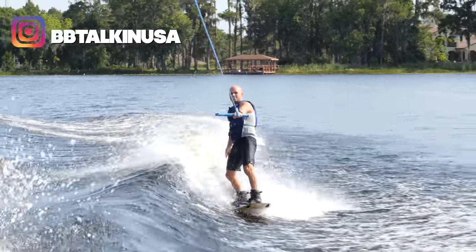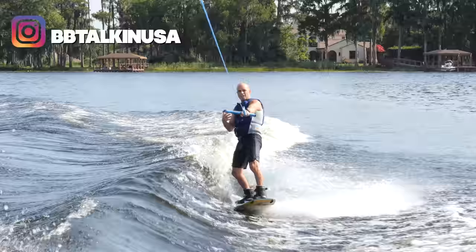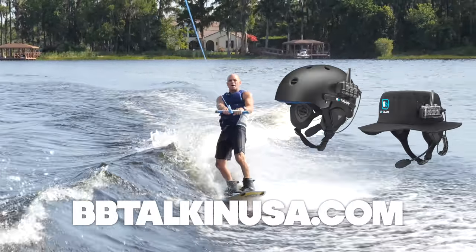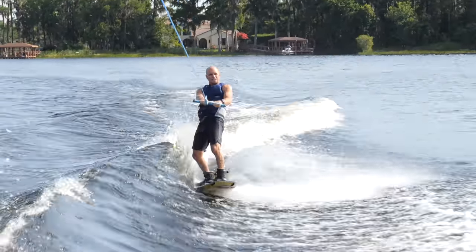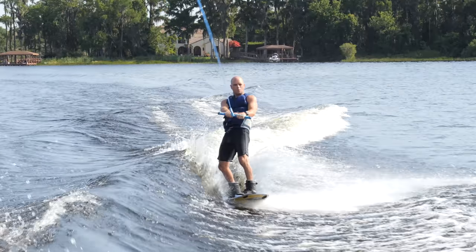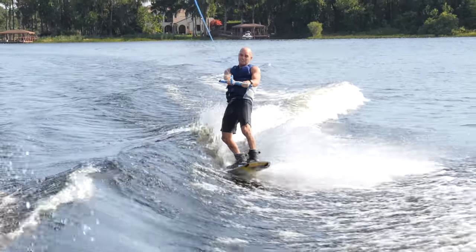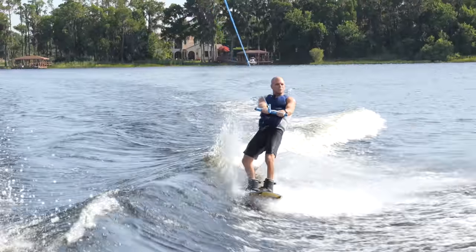Today's edit is brought to you by BB Talkin' — that's actually this communication system that I really use a lot for coaching. Because I can talk to my riders right away, like right when they need to hear it. I can communicate to them and give them a good understanding.